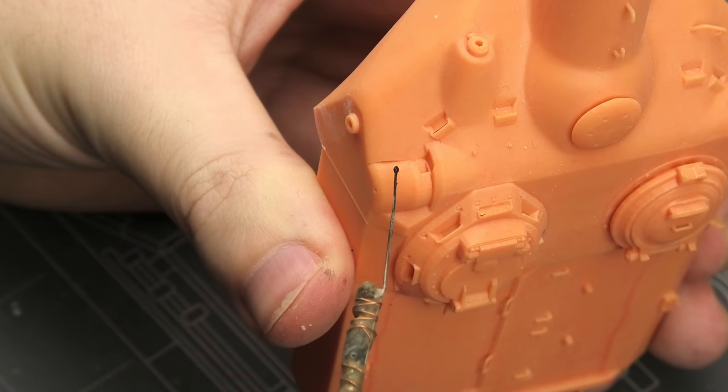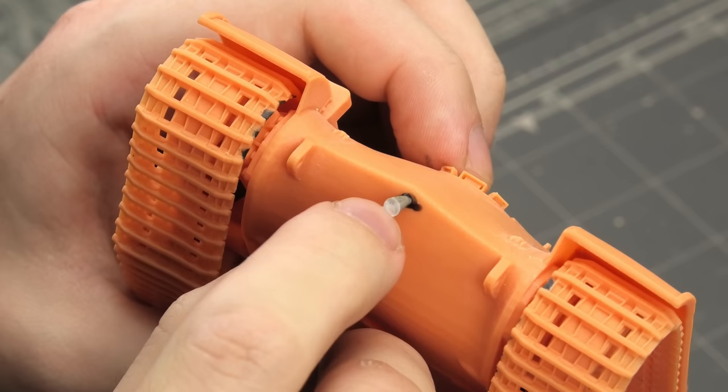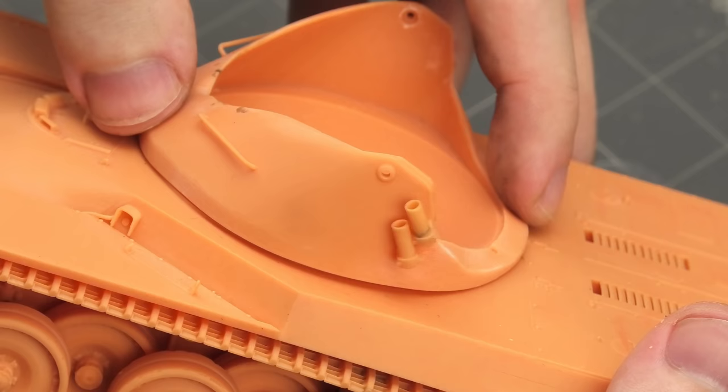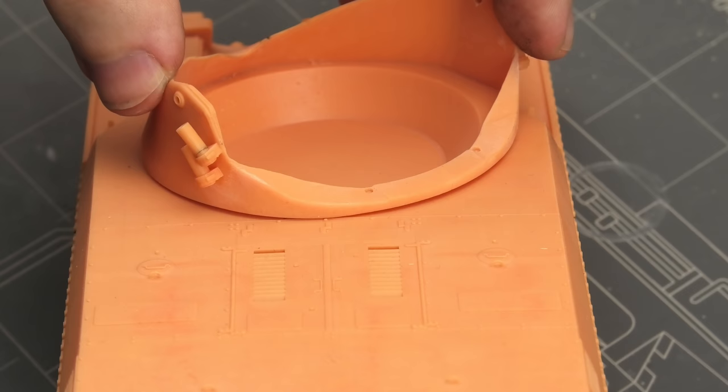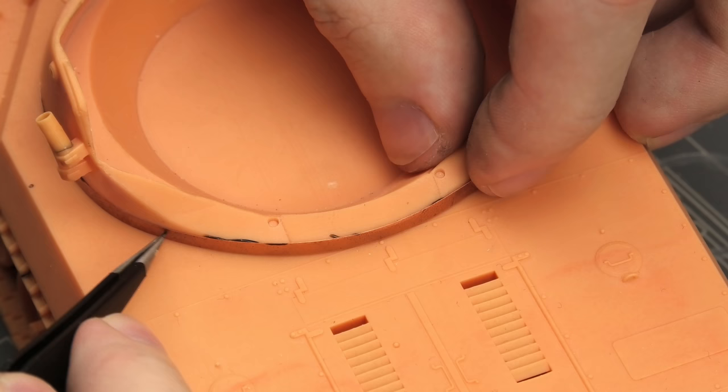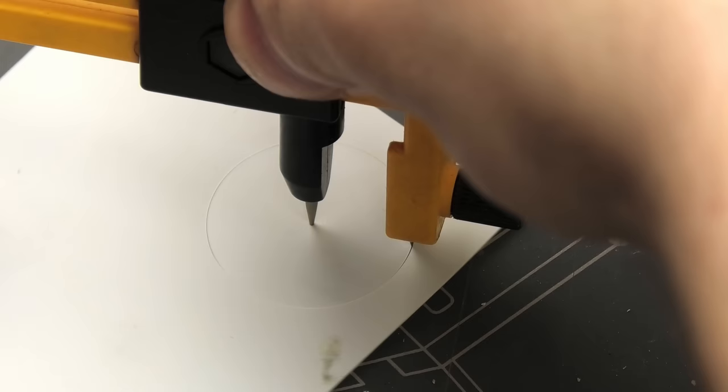It looks way better now. I also filled some of the small holes with superglue, and a large drainage hole with a heated up plastic sprue. These holes are used to remove the excess resin from the inside of the print. The turret basket is designed with a raised lip so it can rotate freely above the engine deck. However, this is not how the real thing looks like, and my solution was to glue a strip of thin copper around the entire basket. This way I could glue it perfectly flush with the hull, and once it's filled and sanded and textured, it will be barely noticeable.